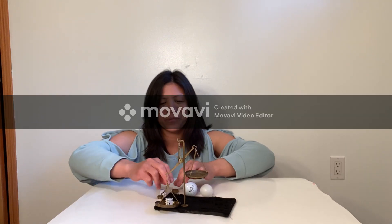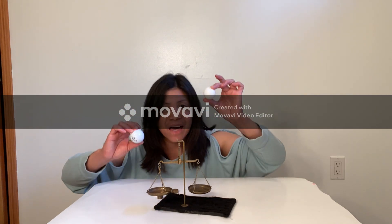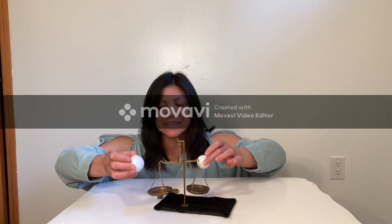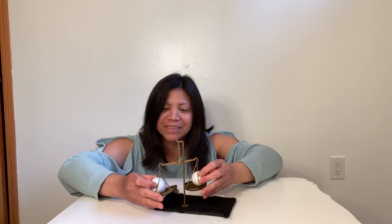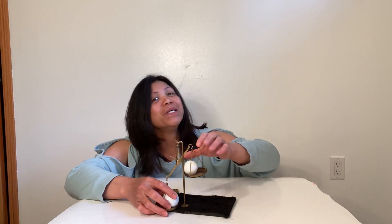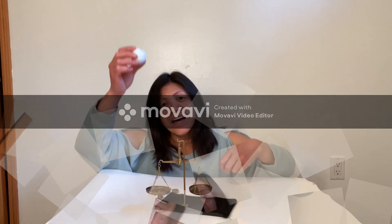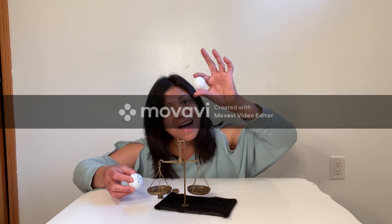Did you see the difference? How about we use a golf ball and a ping pong ball? Which one is heavy? Which one is light? Let's put it on. Ta-da! The golf ball is heavy and the ping pong ball is light. Heavy, light.